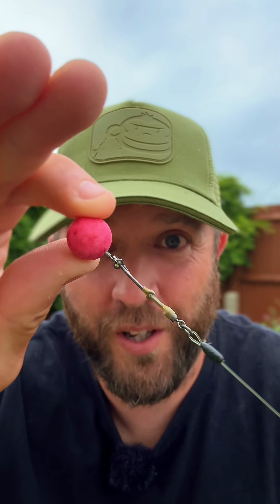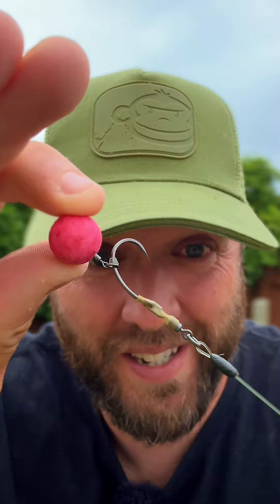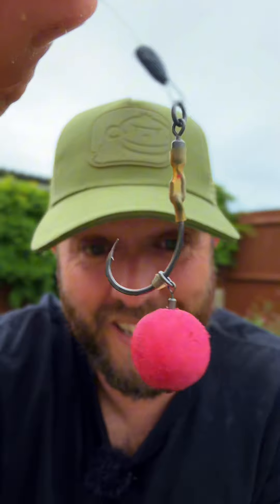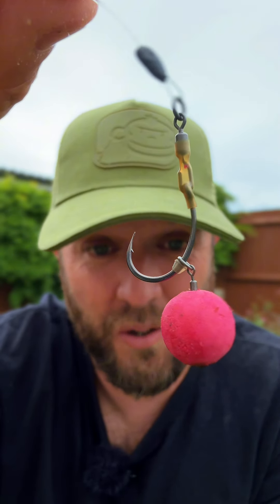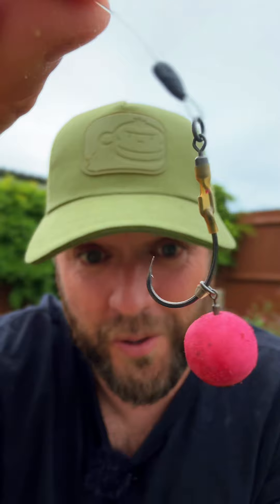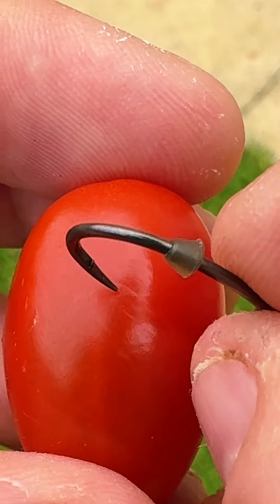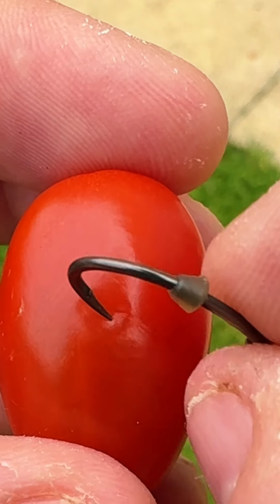So why is this rig no good? Why is this rig going to cost me fish and essentially waste that time that I'm fishing on the bank? The answer is really simple. This hook is burred over, which means it's blunt, and that means it isn't even sharp enough to penetrate or scrape across the top of a tomato without catching. Because that's burred right over, you can see it's barely even scratching the surface of that tomato.